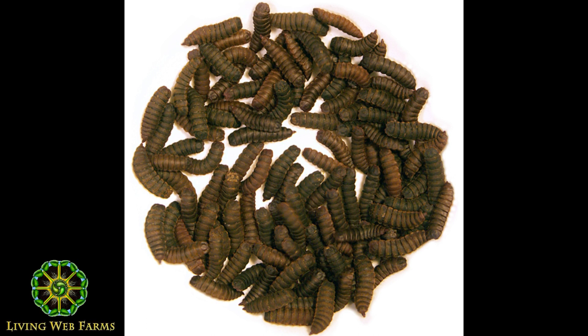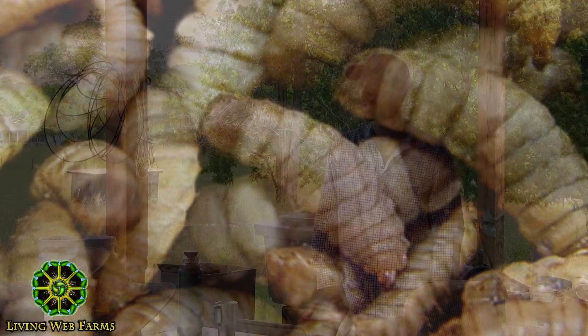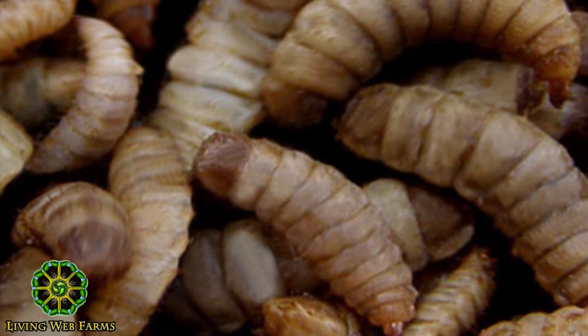It actually takes longer in the winter. You get bigger, fatter grubs if you're going to do this in a greenhouse, and they can actually take longer to mature — maybe six or eight weeks. They just get huge over winter. Keeping it in a hoop house setting has to be conditioned space. It has to be warm, probably above 65.